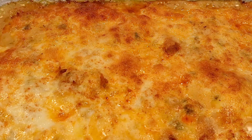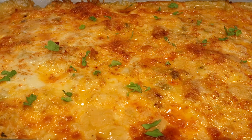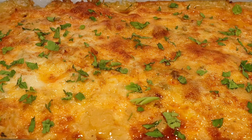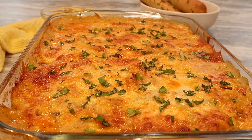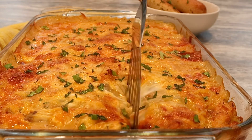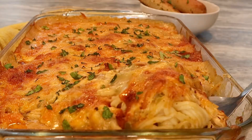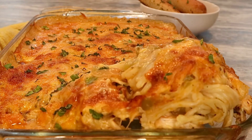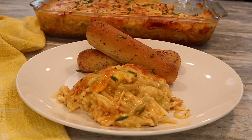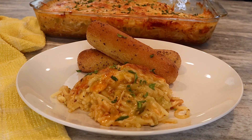Look how brown and beautiful that pasta is! Now that our pasta is nice and brown out of the oven, we're going to top it with some fresh Italian parsley to add a little freshness and color and make the pasta real pleasing to the eye. That is it — we are done! This right here is so impressive and it's going to give your family a new delicious dinner recipe. The chicken is juicy and flavorful, the sauce is savory and cheesy, and this pairs so well with cheesy bread or garlic toast and a side salad.